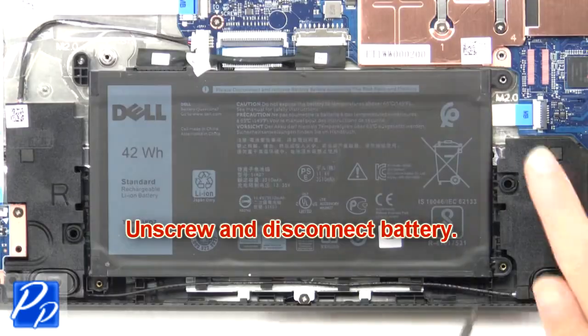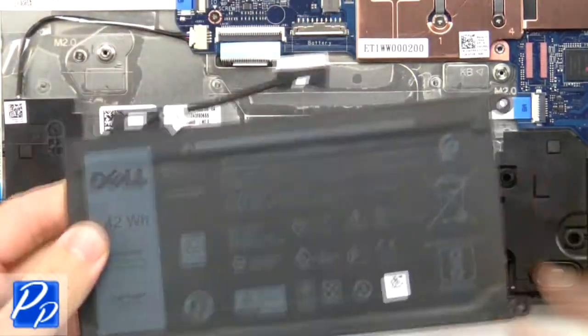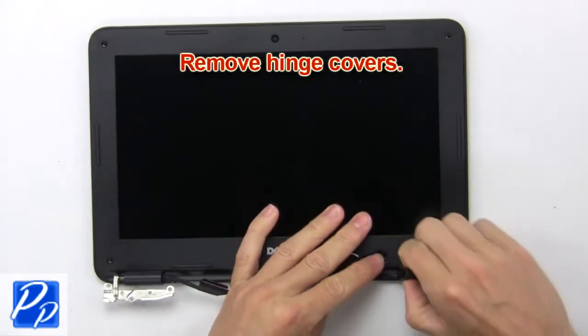Then unscrew and disconnect the battery. Then remove the hinge covers.